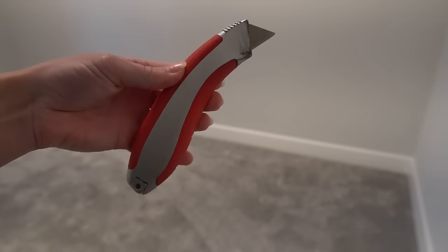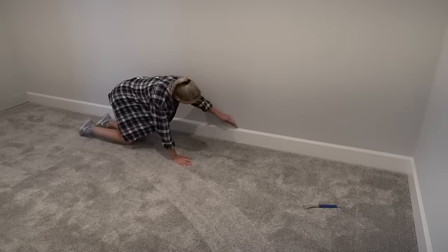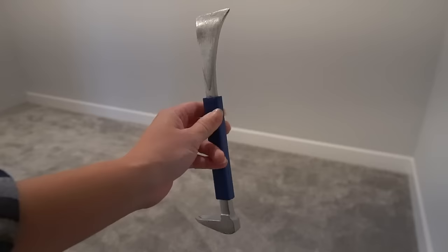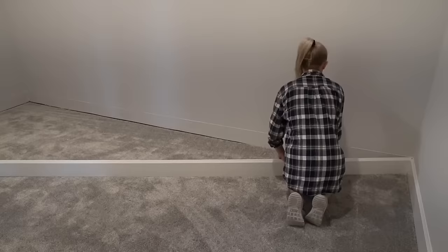Next step was to prep the closet. We took everything out and then removed the baseboards where the IKEA PAX units will go. To do this, I took a utility knife and scored the caulk along the baseboard, then I carefully pried the baseboard from the wall. If your baseboards are in good shape, you could always reuse them to trim out the bottom of your IKEA cabinets like we did. Devin's parents like having carpet in the closet so we just installed the cabinets right over the carpeting. If you're planning to replace the flooring in your closet, now is the time to do it.